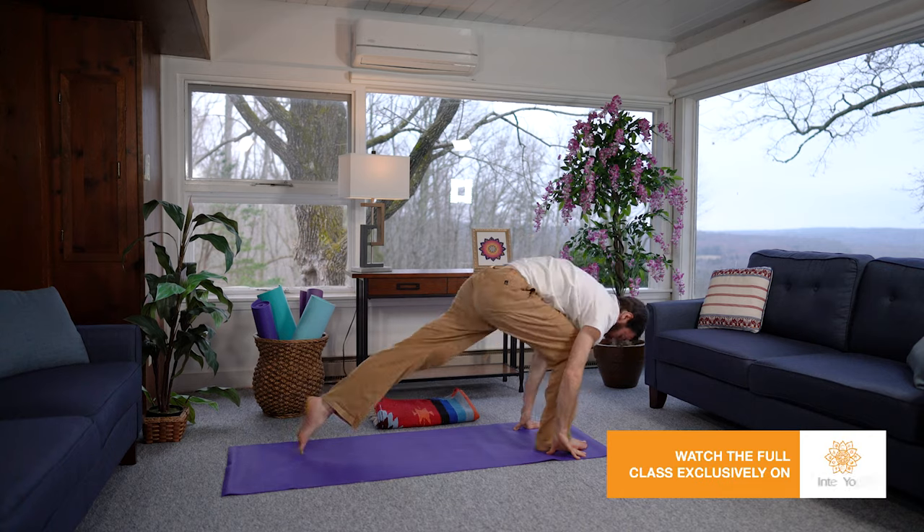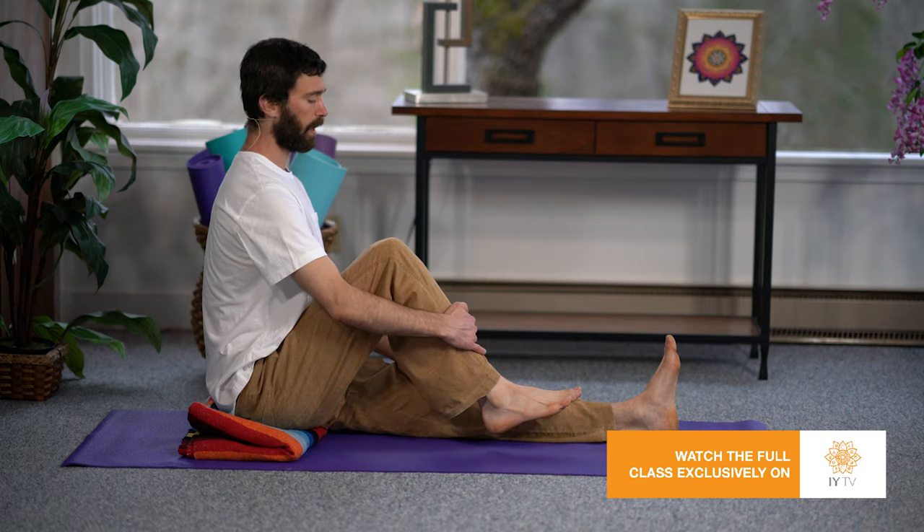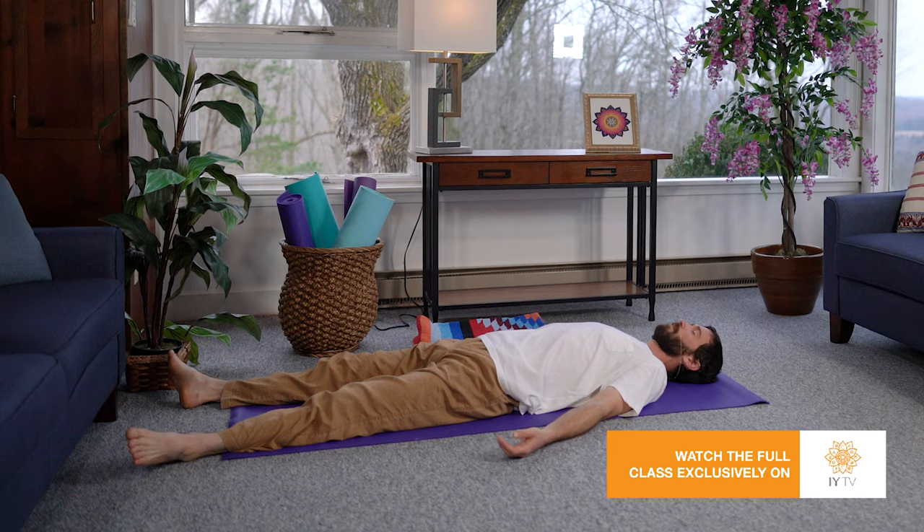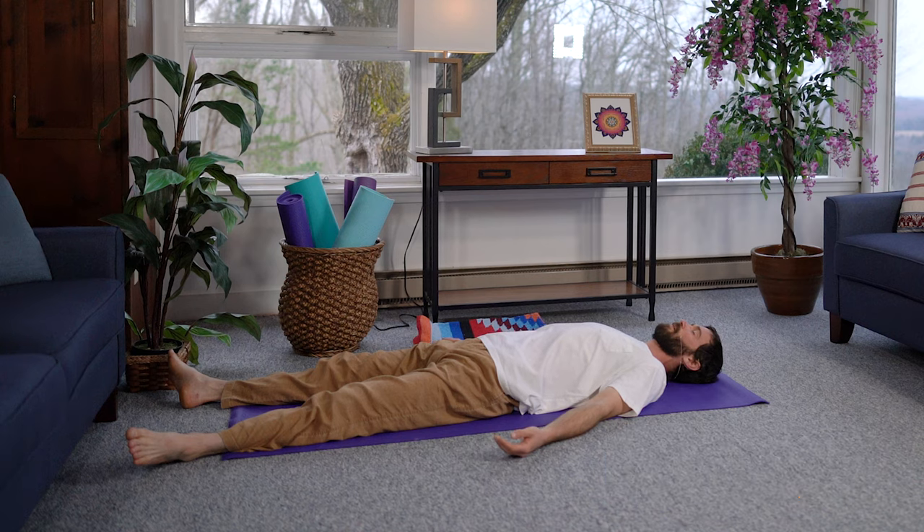Stepping the left foot back into a low lunge position, bending the right knee and hugging it in towards the chest, sitting tall. You may mentally do a scan of the body, moving from the toes, the feet.